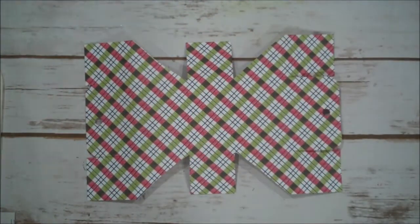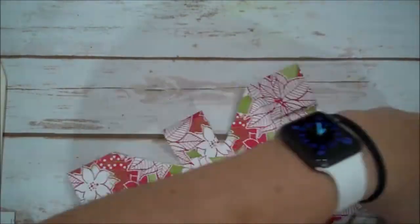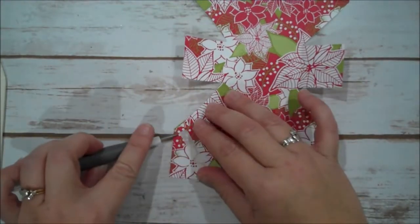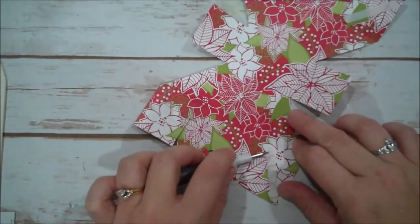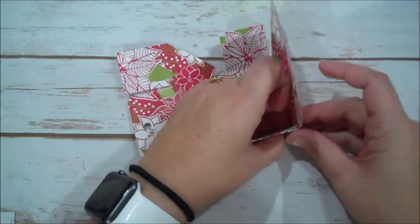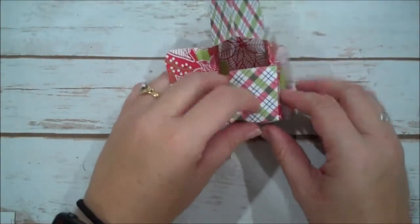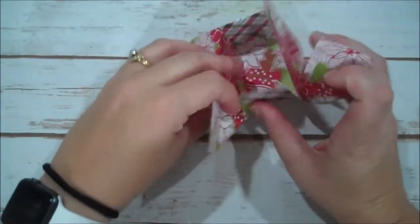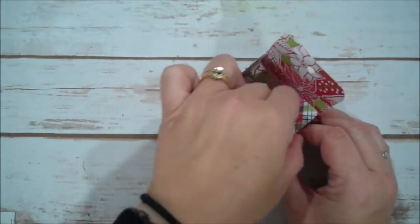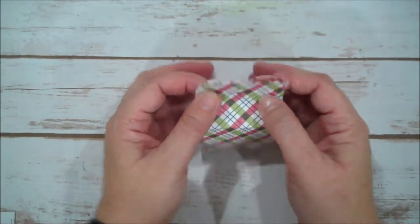Now with all your pieces cut, I'm going to flip it over and put adhesive on these four tabs using our Tear and Tape. I'll use my Take Your Pick tool to lift up the Tear and Tape and pull it off all four. Now we're going to lift this up, fold this under, fold it right in — pretty easy to get together. Give that a nice press and there is our little box.